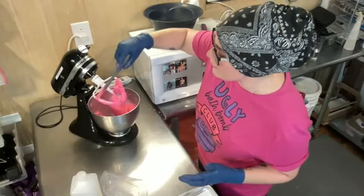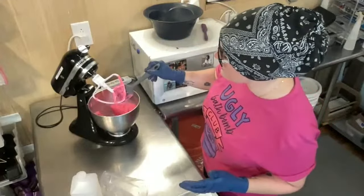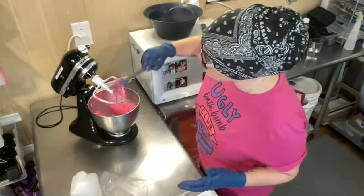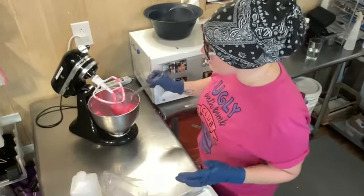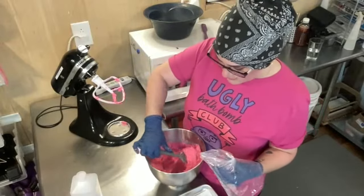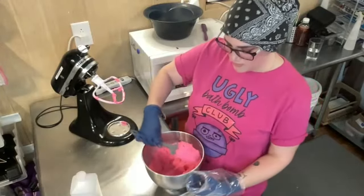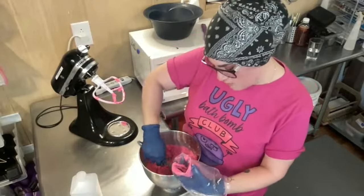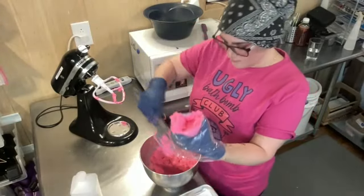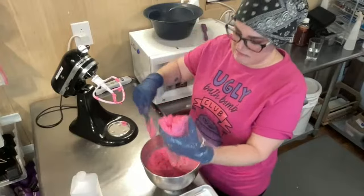It's very hard to add too much rubbing alcohol. You can do it — I have done it — but there are a lot of warning signs before you get there. Especially with a tiny batch, it's easier to over-add. I once tried to turn it into a slurry thinking maybe I could use it as a drizzle, but you can't. I added so much rubbing alcohol trying to get it to that point and it just didn't work.